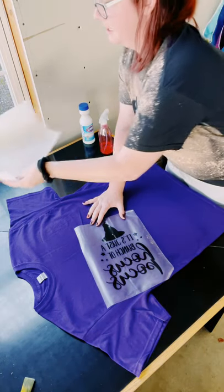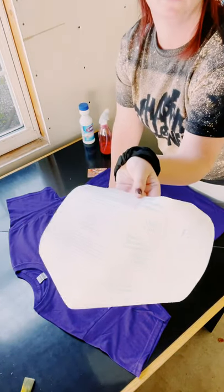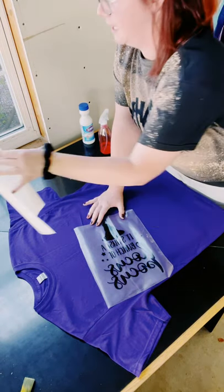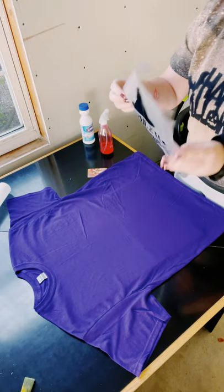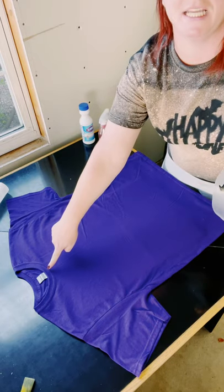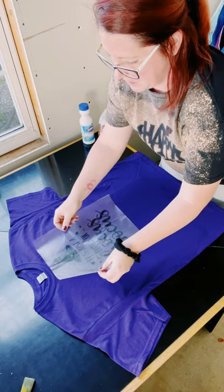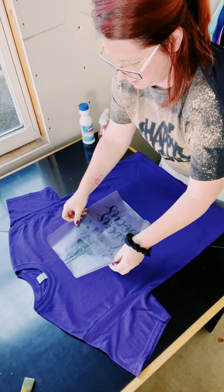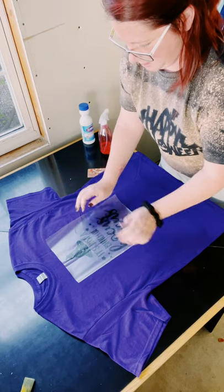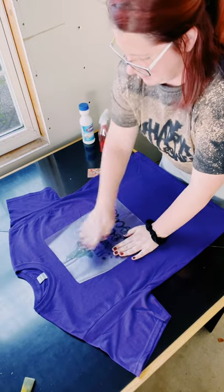This is Oracle 651 vinyl — you can get it off of Amazon. The transfer tape I'm using is just something I got from Dollar Tree; it's just clear transparent magic cover clear vinyl. You want to make sure you get it nice and centered. I like to follow the tag as my guide, and that looks okay to me.